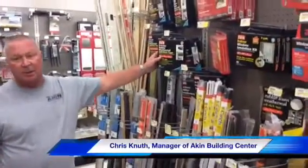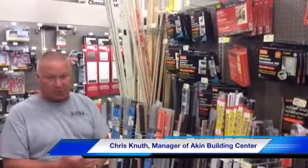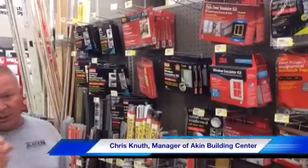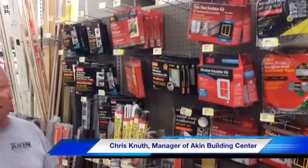Over here we have the window kits. There's a lot of houses out there with old windows. Either you put new windows in, put storm windows on, or you put these window kits on — you put tape around the windows, get a hair dryer out and shrink them, and it pulls that plastic tight. It's clearer so you can see out of them.